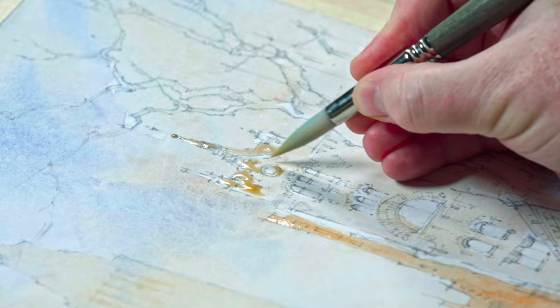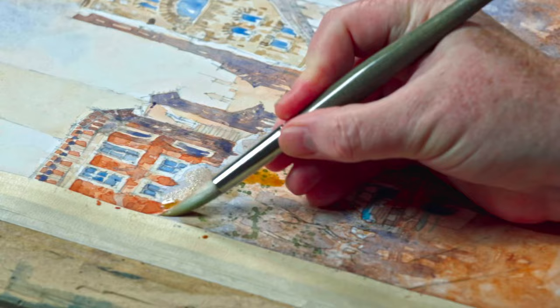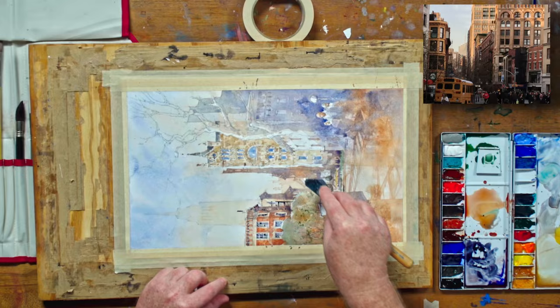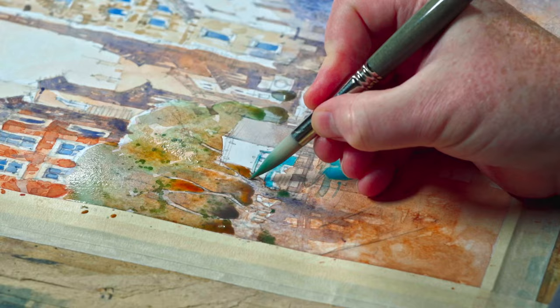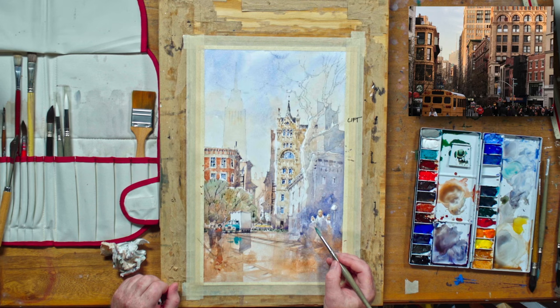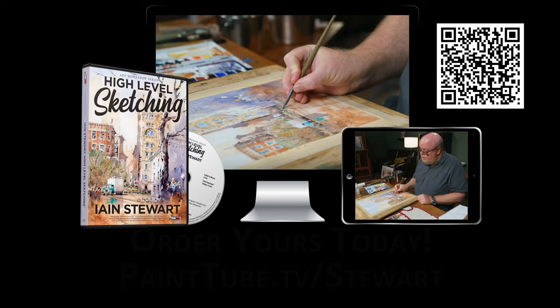Inside this video, Ian emphasizes the importance of letting go and enjoying the process just as you do in your sketchbook. When you let go of the idea that you need to be good, you'll finally be able to remove what's blocking you from creating your masterpiece. Come join Ian as he reveals the magic behind his art. Just watch him demonstrate his painting methods a few times, and you too will be able to create impactful scenes that connect with your viewers. Get Ian Stewart's watercolor course today and see your paintings transform. We'll see you next time.